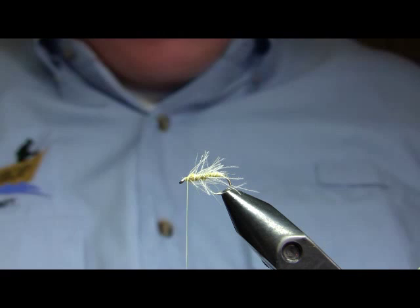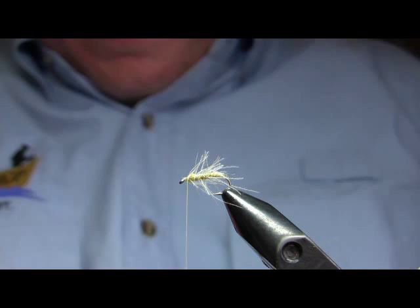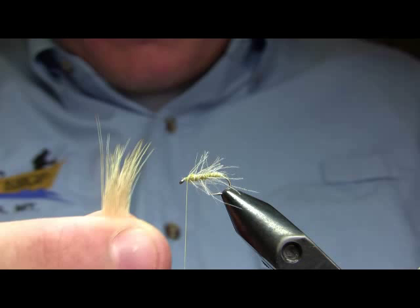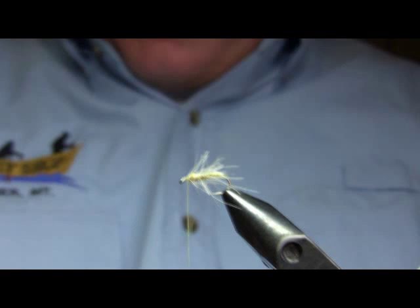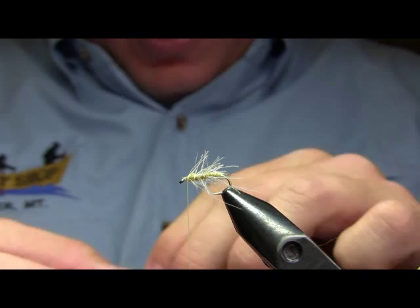The most important thing that helps keep the fly afloat is the wing. I'm using bleached early season cow elk — you want hair that has a fairly fine diameter overall, but it needs to be hollow pretty far down towards the tips. I've got a patch of bleached deer hair which is even finer, but it isn't as hollow all the way down to the tips, so it doesn't create that extra flotation and doesn't have quite enough bulk at the tips to create a dense enough wing. I'm going to stack that hair, because I want a pretty dense wing on this fly — as I said, this is what helps it float.